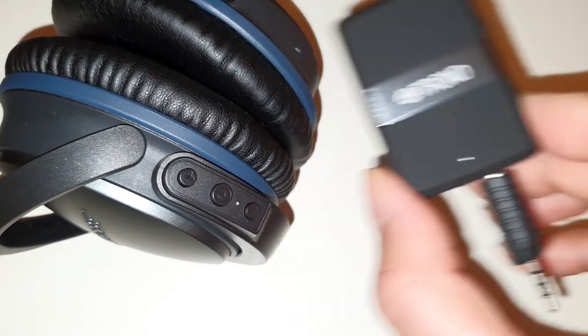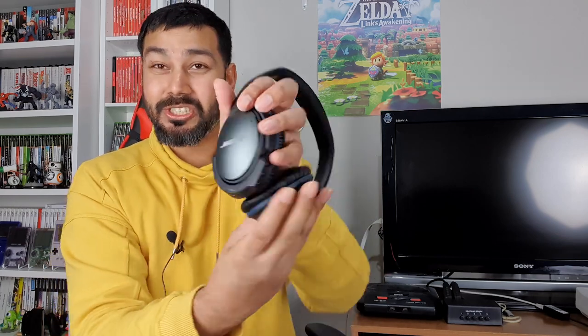It actually works with this specific B-Tunes by Voxsoar adapter. It's really cool — it just slots into the headphone socket and you can't even tell it's there. It's very slim, literally just clips into the headphone jack. It has the buttons you need: power, volume up and volume down. You can skip tracks, play/pause, and answer phone calls.